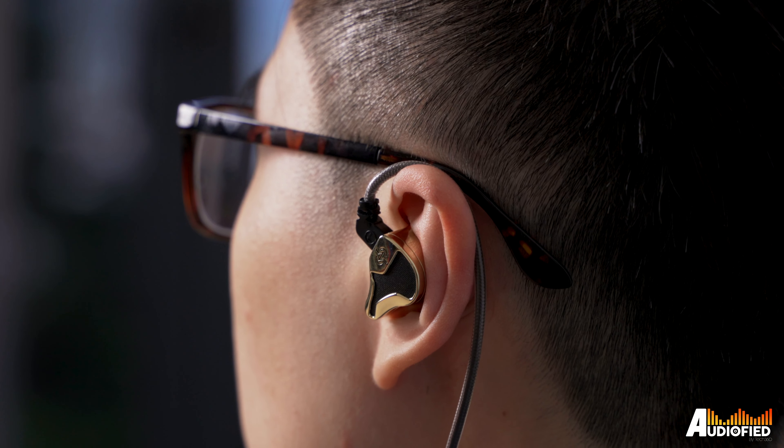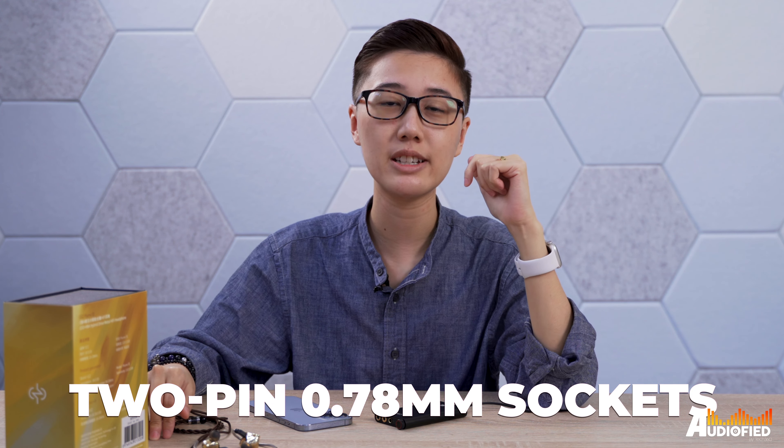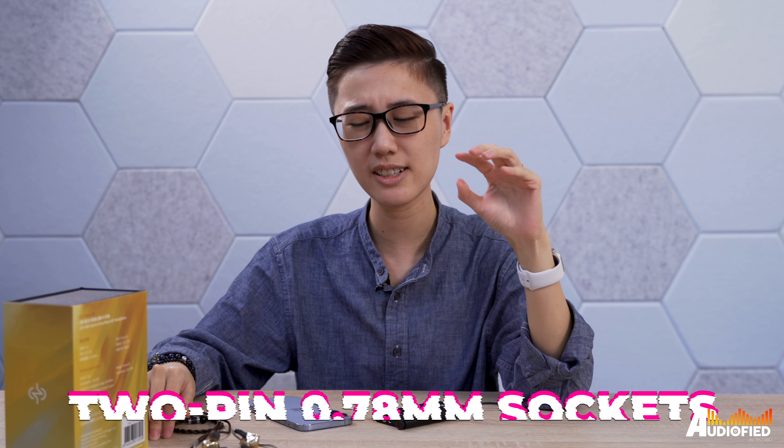The wings actually look and feel quite aggressive, especially in the ear, but surprisingly I didn't feel too much discomfort until after about an hour of wearing them. These use 2-pin 0.78mm sockets, but the sockets are actually raised slightly off the shell, so I didn't try swapping cables out. As for the stock cable, it's okay — the memory wire sheath isn't too stiff, which is nice, but I'm not a big fan of the brown fabric sheath color.